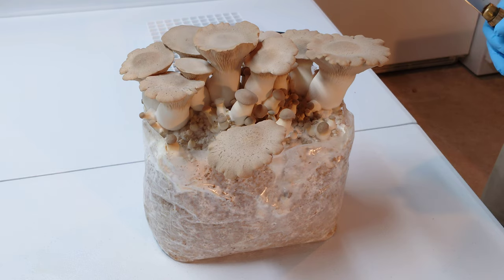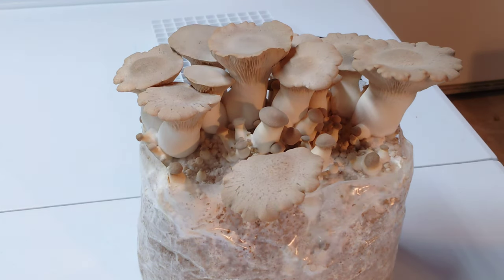Alright guys, it's time to finish up this video — it's picking time for our King oyster block with our soy peptone additive. The pin set I would say was better than without the peptone. With my previous experiments not using peptone I had three, four, maybe five really big King oysters — not a nice even medium-size pin set like this. So it's definitely a benefit if you're looking for more medium-sized mushrooms with King oyster versus just a few big ones, though that could be strain dependent.